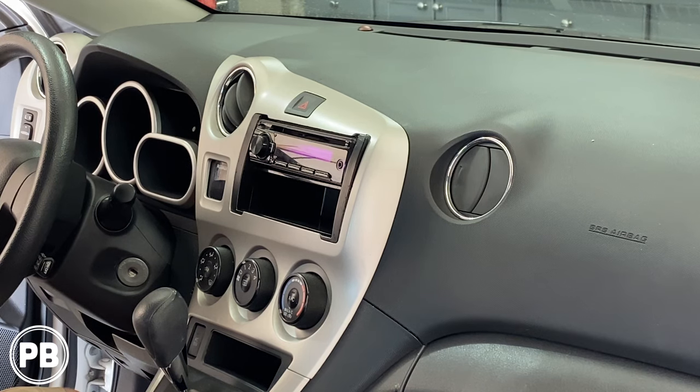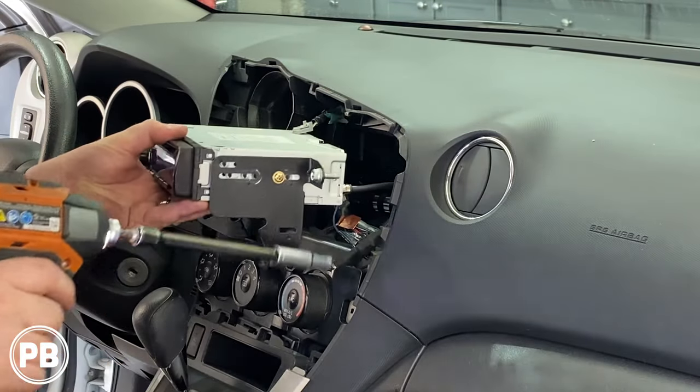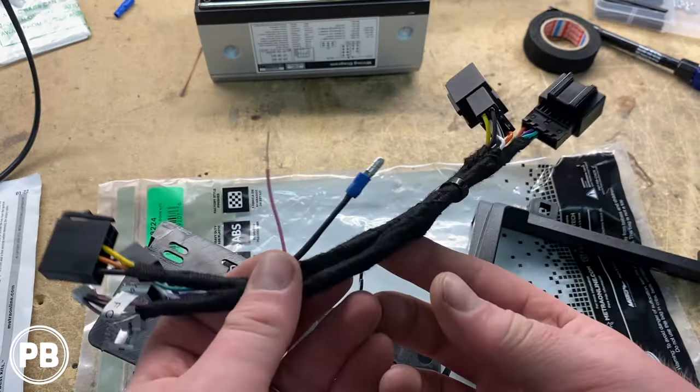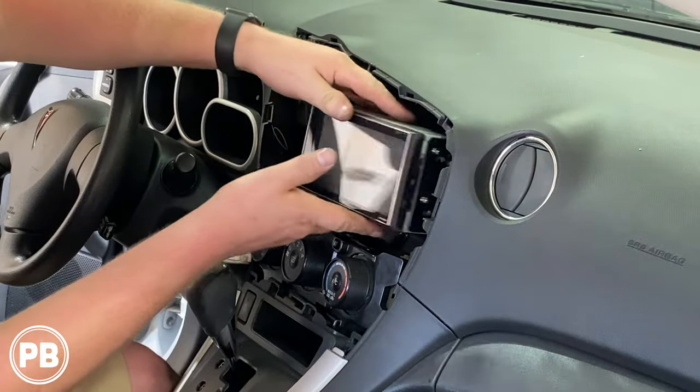Hey guys, Chris from ProvoBeast Audio Installation, and in today's video we're doing a radio replacement in this Pontiac Vibe slash Toyota Matrix. In this install, we're going to show you how to remove the factory, or in this case aftermarket radio. We'll head over to the bench, show you the parts we're going to need for our install, including the dash kit and the wiring harness, and we'll come back here and get everything reinstalled. Let's get started.